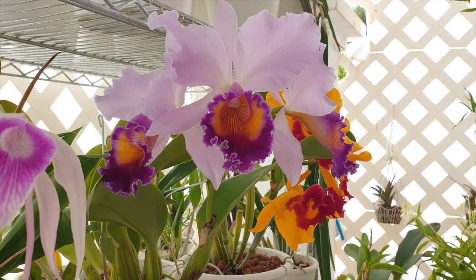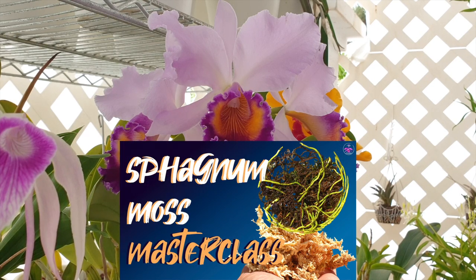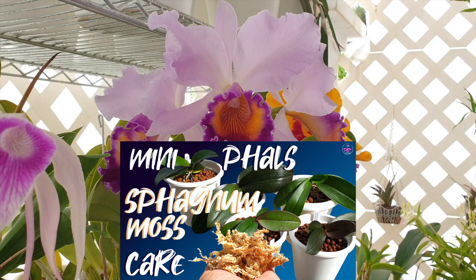One final important note: do not confuse coco pith or coco peat with coco coir. Pith or peat is so small and absorbent that using it could cause orchid roots to drown. What you're looking for is the consistency of coco coir as seen in your new orchid's pot. Coco pith or peat is similar to confusing peat moss with sphagnum moss — they are not the same.